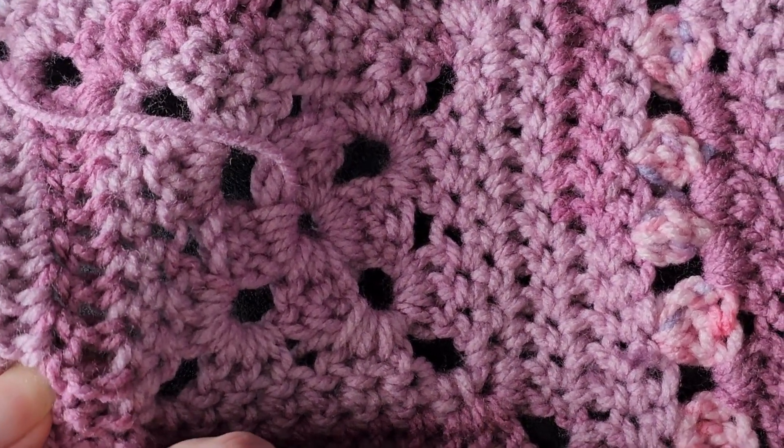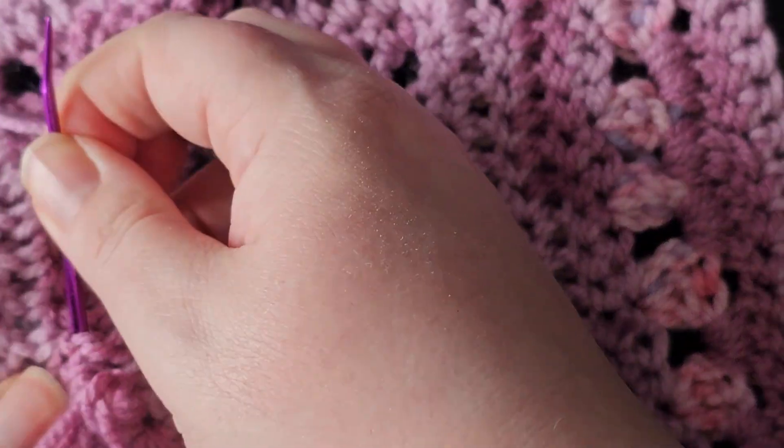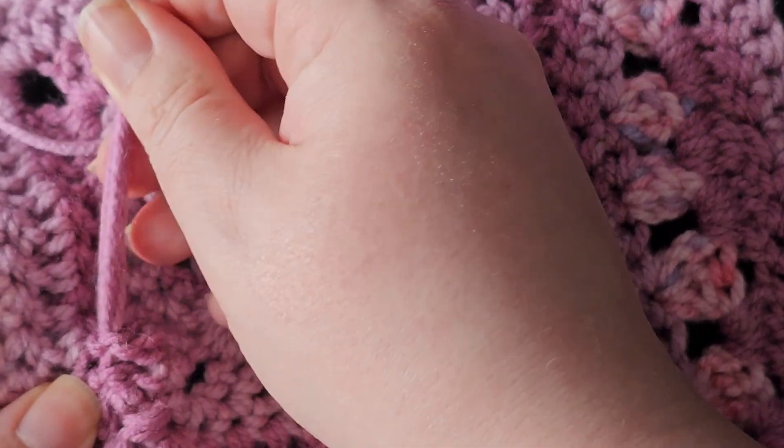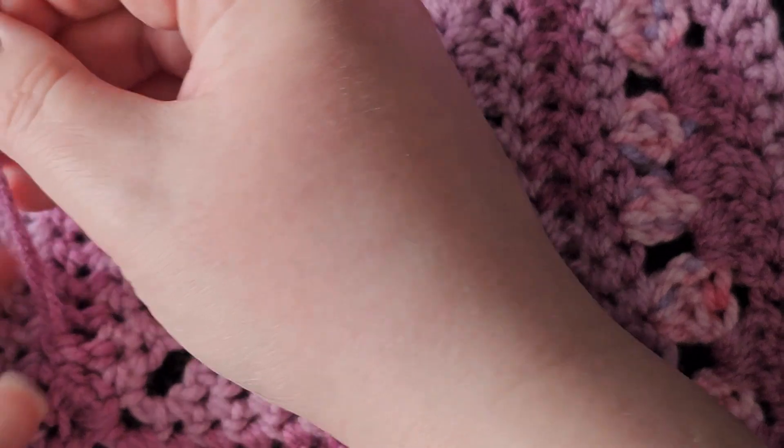Then just do the same thing again and go through a few stitches — just like when I was explaining how to do the magic ring.